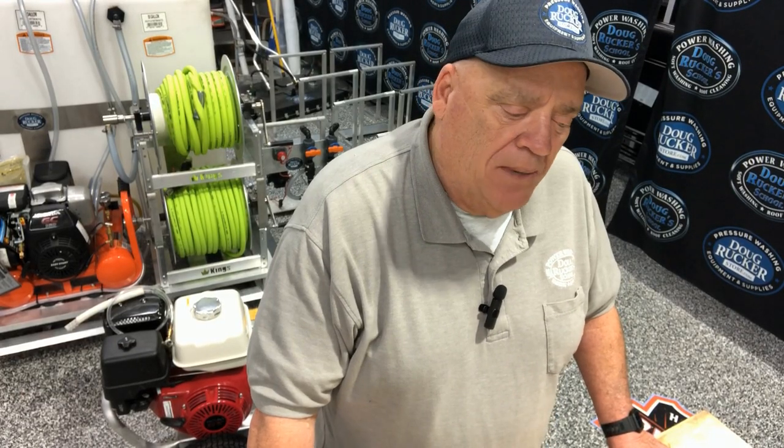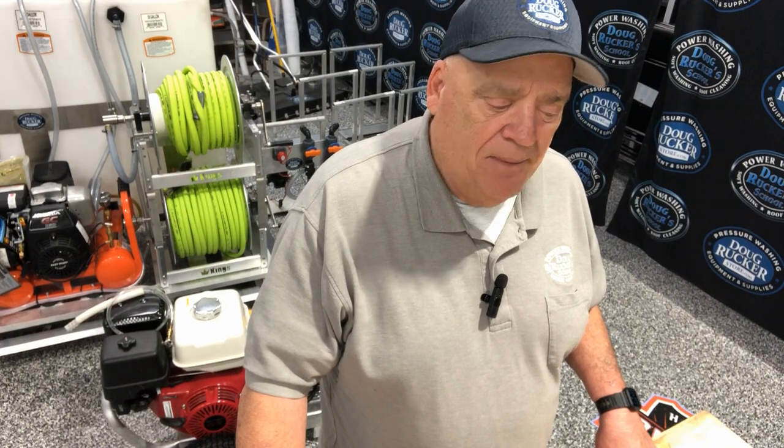So remember, we're talking about a hose reel setup and a portable machine that you are not going to run off of a tank. We've got a hose reel that we're going to bring the water in from the water supply at the customer's home and then feed that directly to the machine. This is the water hose that's going to be coming into your machine.